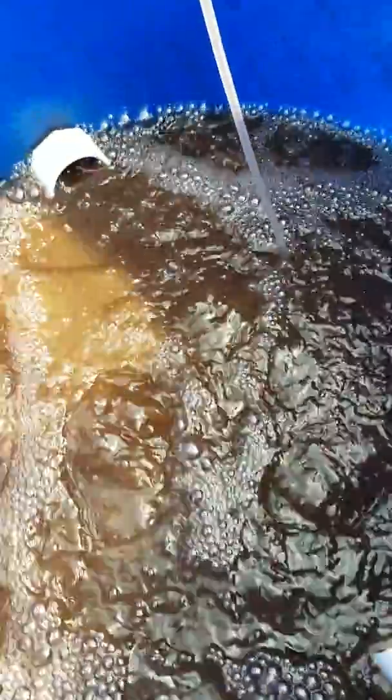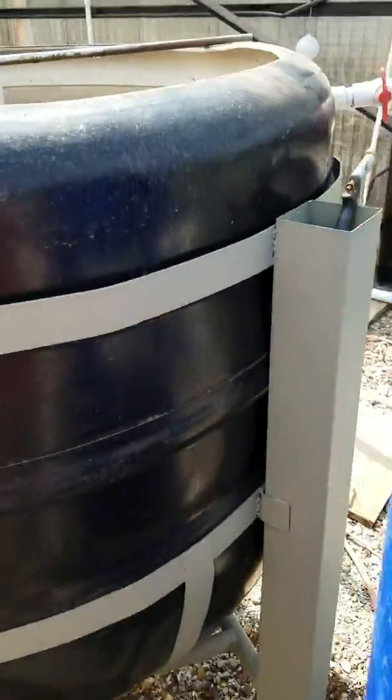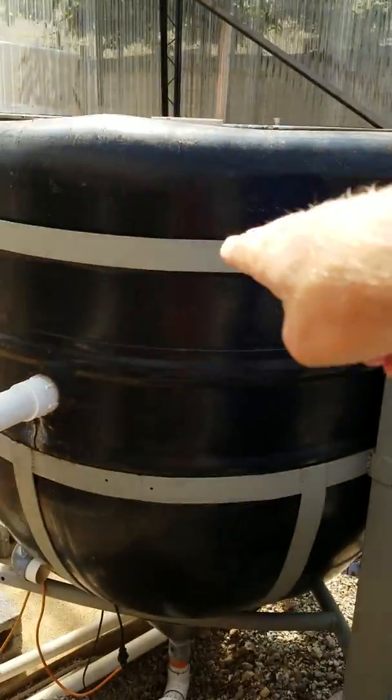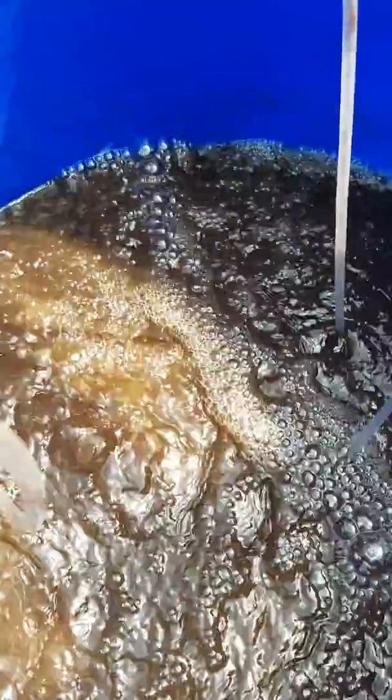Now let's turn those solids again. You can make sure this valve is shut, and we're going to open this one up. Because the water level is higher here than here, the water will push the solids down, out, and into here. So I'm going to open this valve while the camera is down here. Nice, juicy, rich solids water — it's coming over. And this tank will start draining.